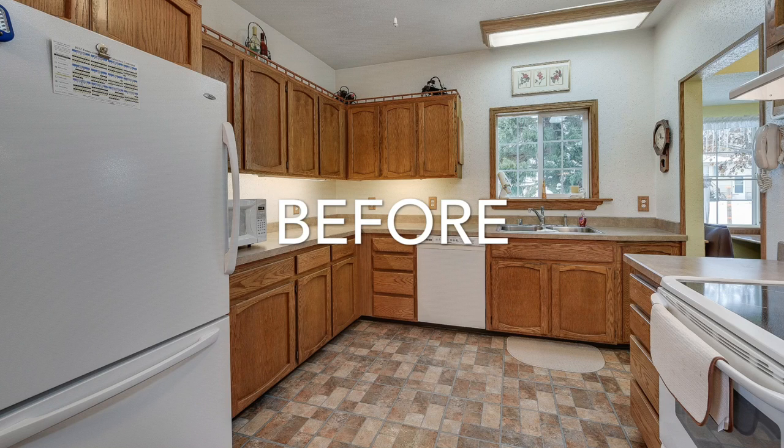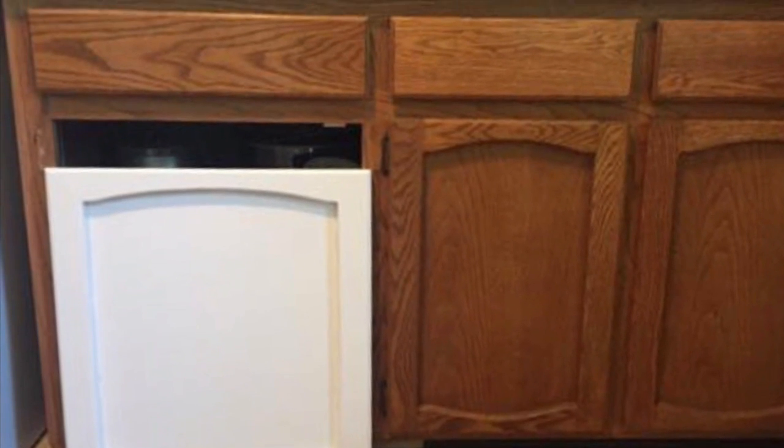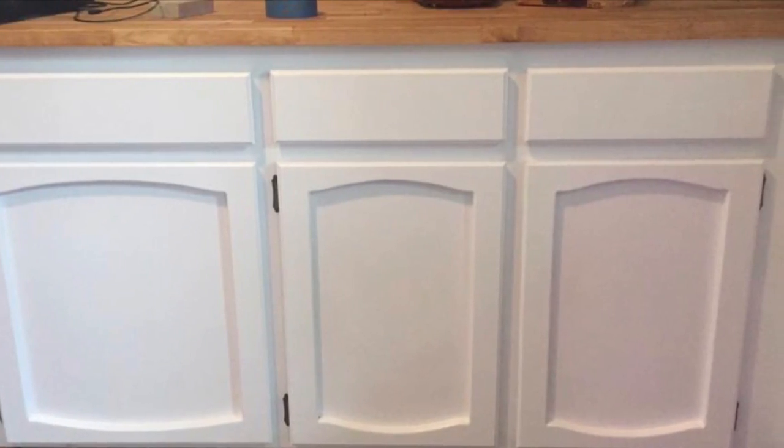It was terrible. It's a very small kitchen and the color and the wood grain were so overpowering — it just suffocated this entire space. So we got the keys to the house and the first thing to go was the upper cabinets.